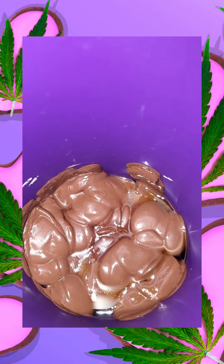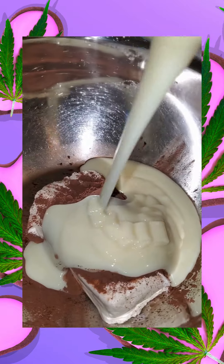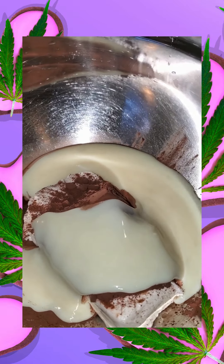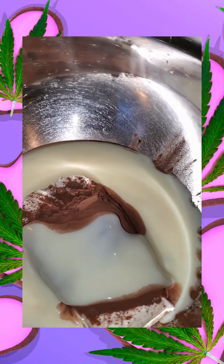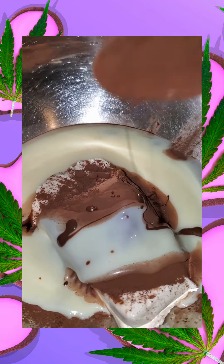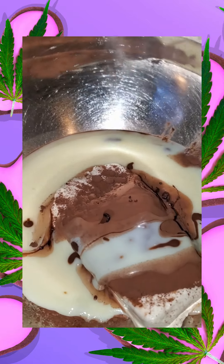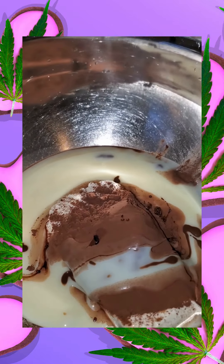My chocolate is melted and I'm going to stir it to incorporate everything together. I'm pouring in the sweetened condensed milk with my cream cheese, and also some Hershey's chocolate powder. And this is where I'm going to incorporate my infused chocolate sauce.